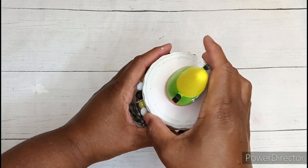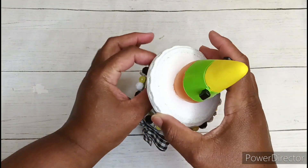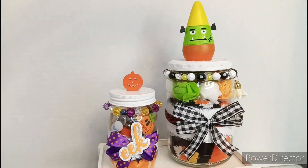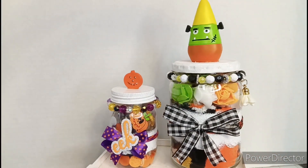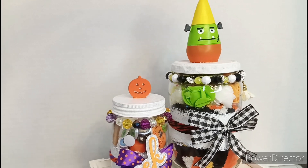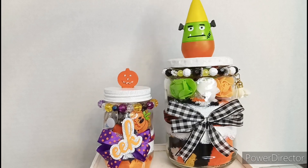This is the first jar I created, but my partner informed me that we were swapping a smaller plastic jar from Dollar Tree. So if you watched part one of this video, then you'll see what I'm actually sending to my partner. Thank you guys so much for watching — I appreciate it. Don't forget to hit that like button, leave me a comment, and consider subscribing. I'll see you in the next video, bye!